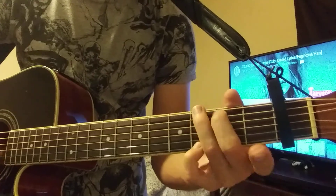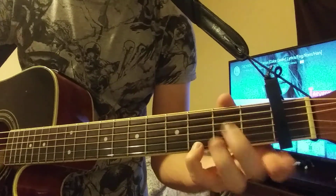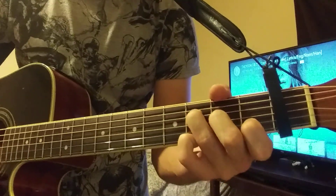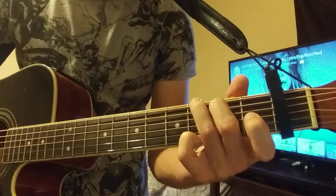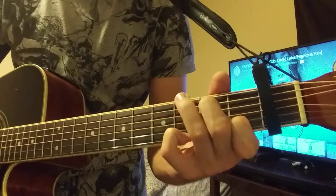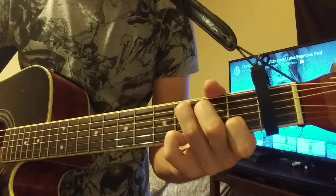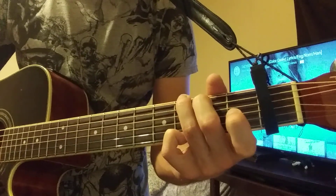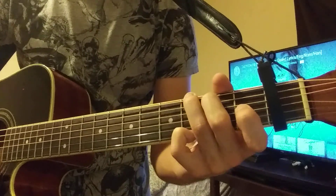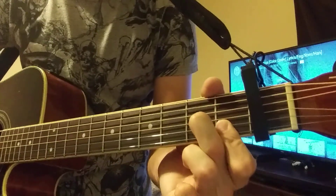And a G is just going to be a normal G. So it's going to be like... you have that with the piano doing that lead thing behind it. Three times, and then it goes... to a D minor 7th shape.